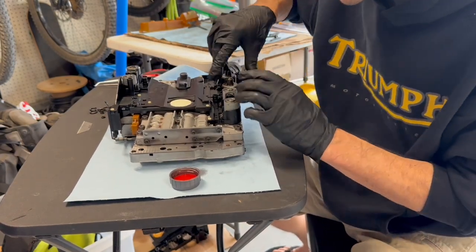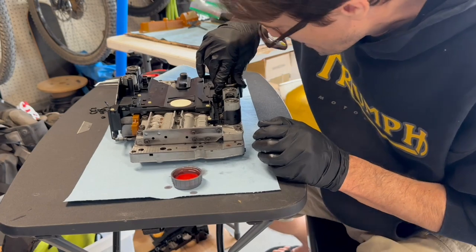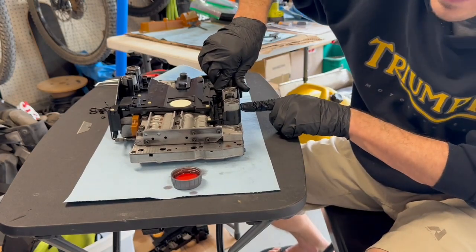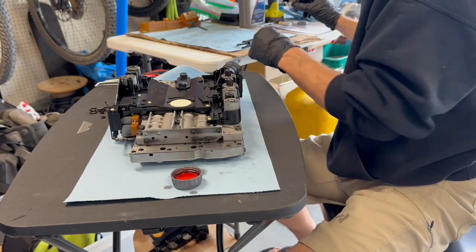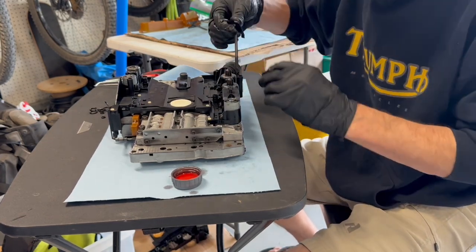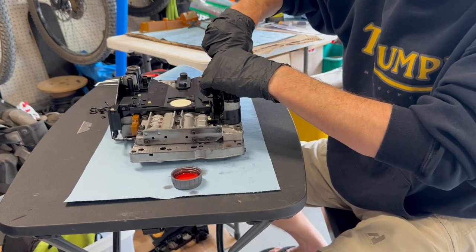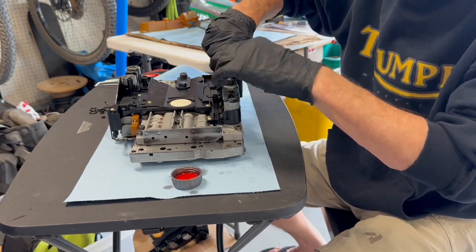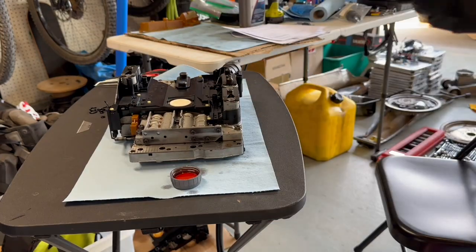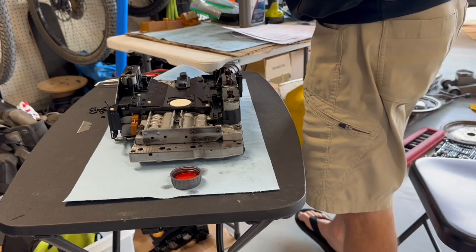We'll push that guy in — in fact we'll pull that one — it will just ooey gooey there we go. I can see they're seated. Now these bolt are different lengths, so make sure these hold-down clamps sit next to the solenoid when you pull this apart, especially if it's going to be a few days like this was while waiting for parts. Install the leaf springs and torque to 8 Newton meters, 71 inch-pounds.